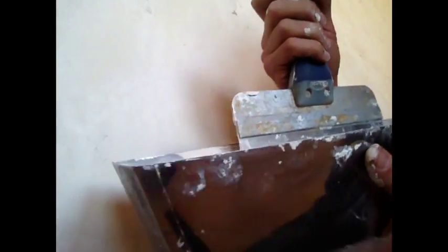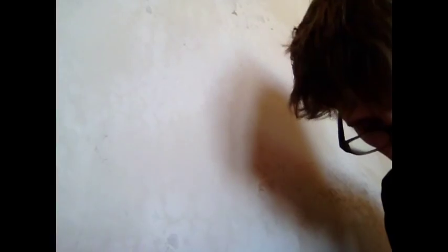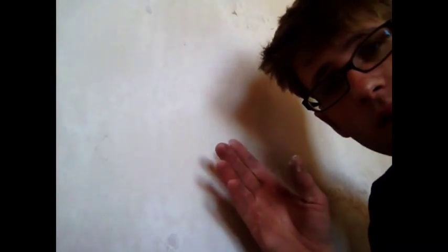Now just for reference, I'll show you how the texture is done, even though I just want this wall to be smooth — in case someone's feeling ambitious and wants to add their own texture. I've added a lot of water; your texture coat is a lot more watery. This is a lot more soupy than the first coat that I put on. You want to do this on a base coat that's not sanded, because sanding creates a layer of dust that causes the texture not to stick as well.